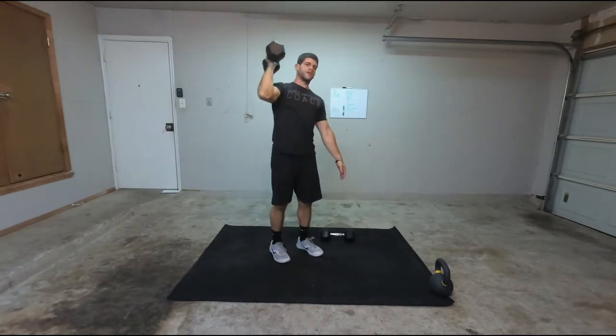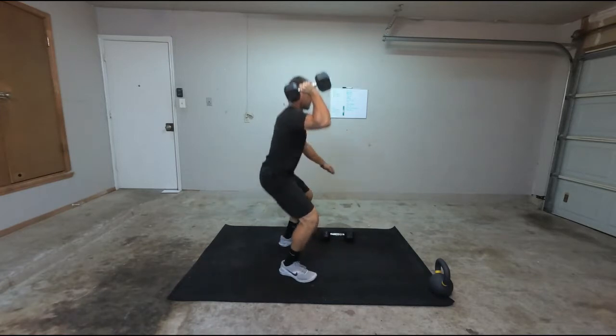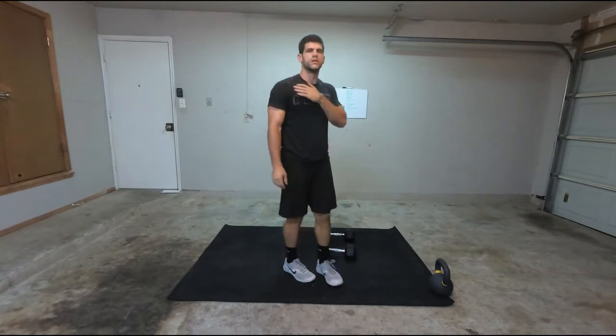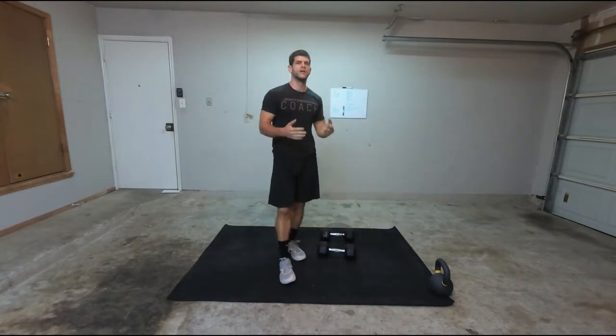You can go to a wider stance and have the dumbbell off your shoulder, then squat and press it up that way. It'll still work your shoulder and everything, but if you just don't have the mobility, that'll be some ways you can modify this movement.